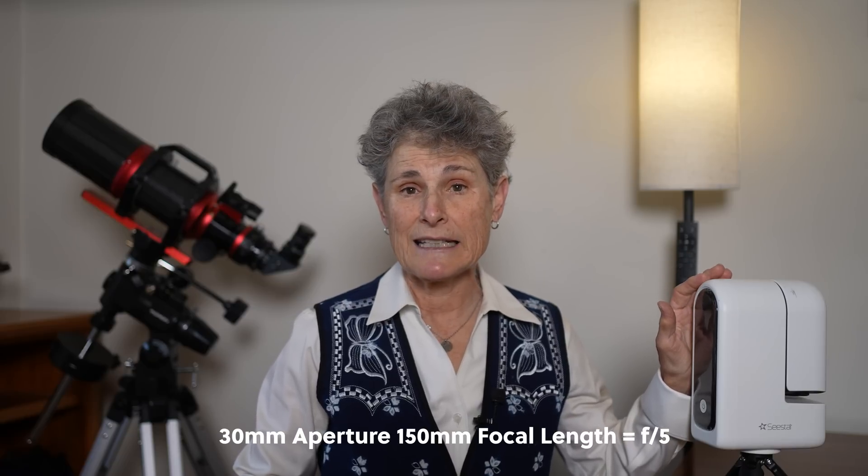It weighs about 1800 grams, or about 4 pounds, but it packs surprisingly powerful features. You get the CSTAR S30 unit, a small tripod, a USB-C cable to charge it, a solar filter for taking daytime solar pictures, and a carry case — everything you need to start immediately taking astrophotos. It uses a 30mm apochromatic triplet lens which is f/5, giving it a 150mm focal length, perfect for framing the sun, the moon, or wide-field nebulae and star clusters.